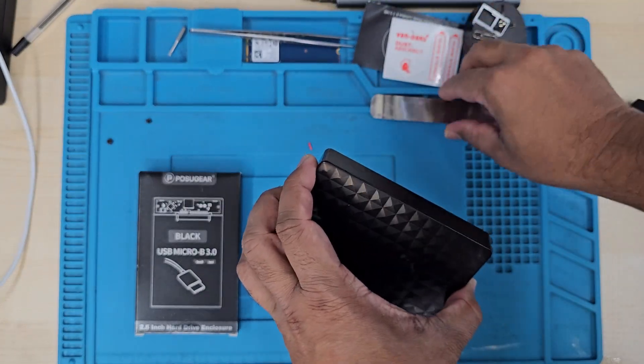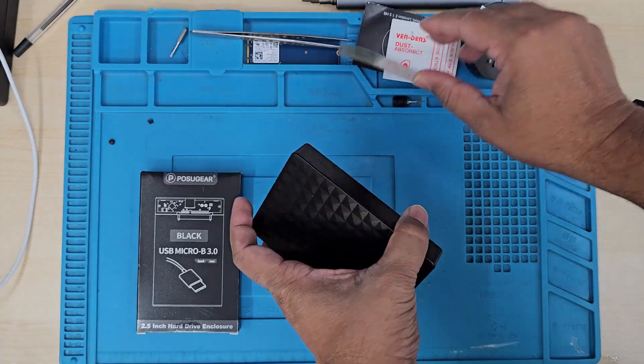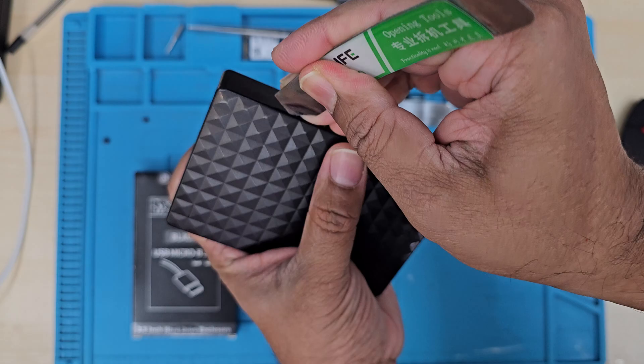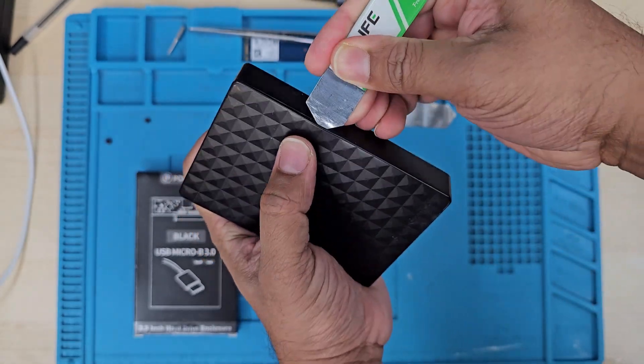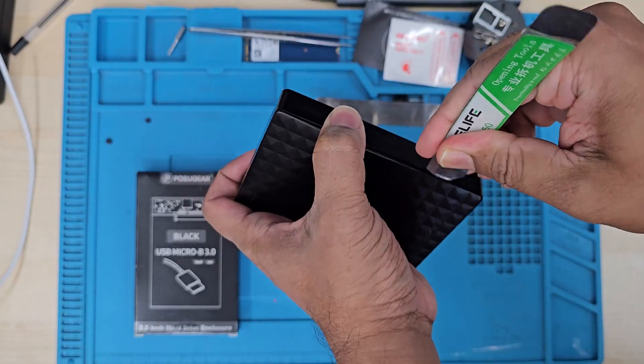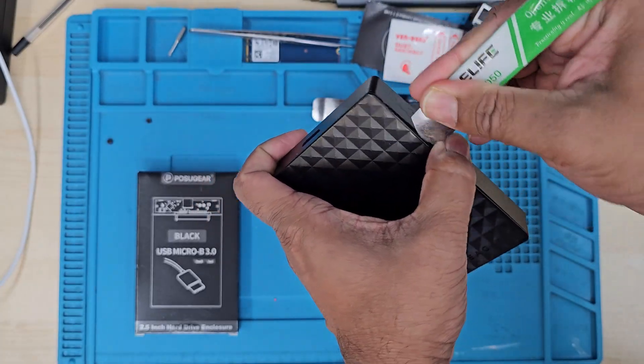The good news is you can solve this problem. You can easily hack your old dead external hard drive and make it work again, and you can recover all the data without spending any money on data recovery software or from any professionals.